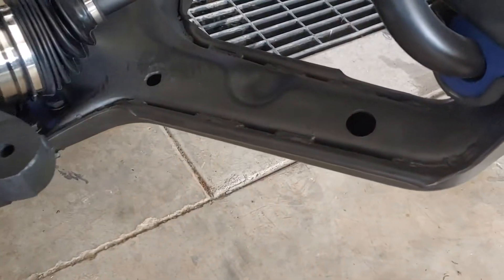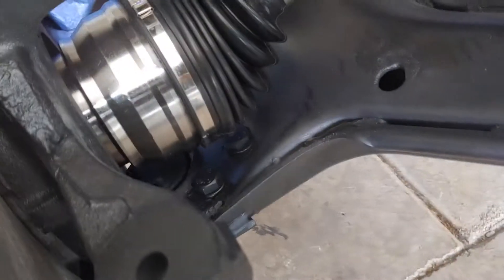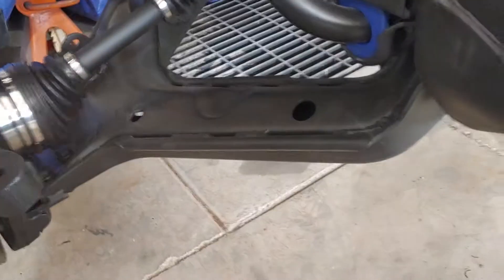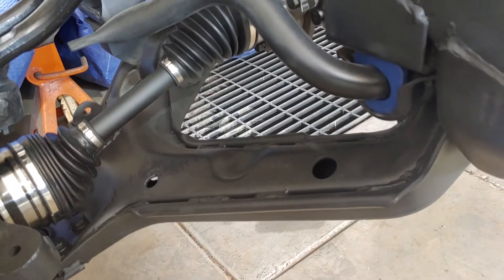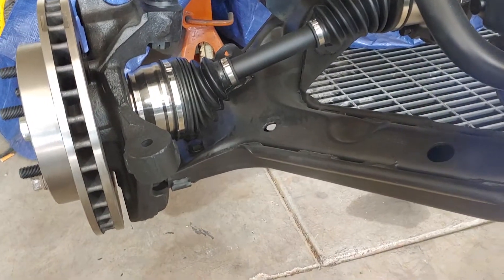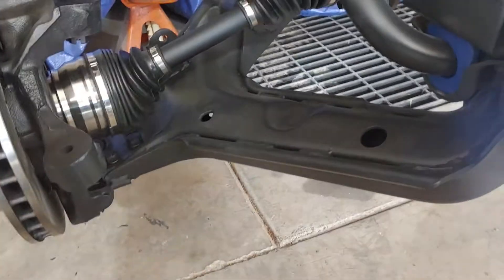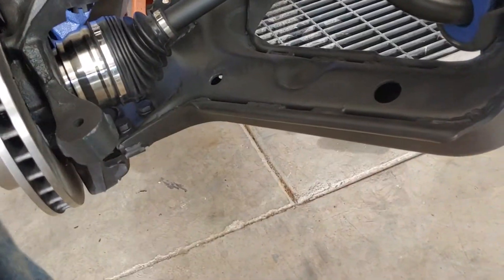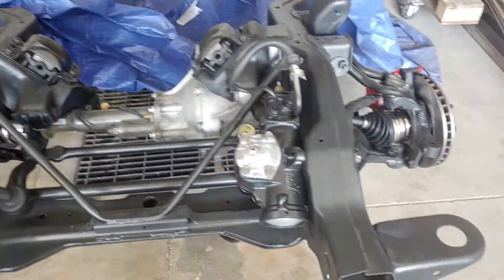I got all the bolts touched up down in there. I won't put the inner and outer tie rods in yet — or the sleeves — I don't need to do that yet. When I put the front tires on I've got the little wheel dolly things so it'll roll around easier to move that way. It's a huge difference from what we had before.